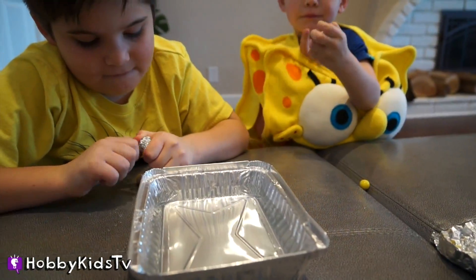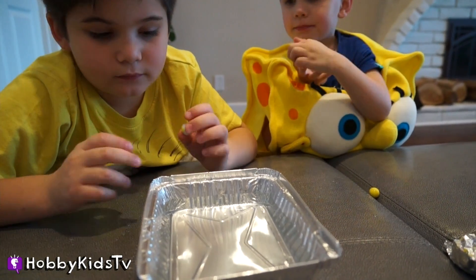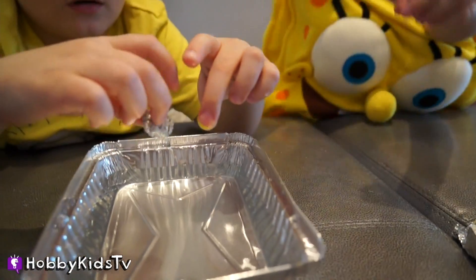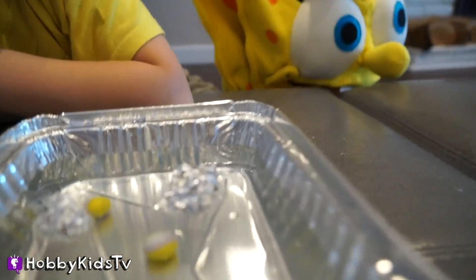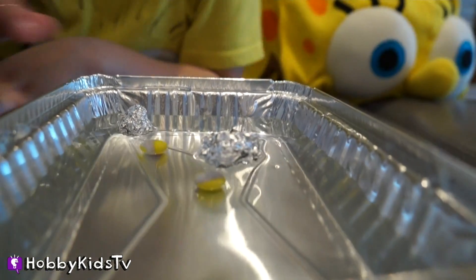At the same time, you're going to throw one marble and your foil ball in and see which one floats and which one doesn't. Ready, set, go. So which one floated, which one sank? The marbles sank.